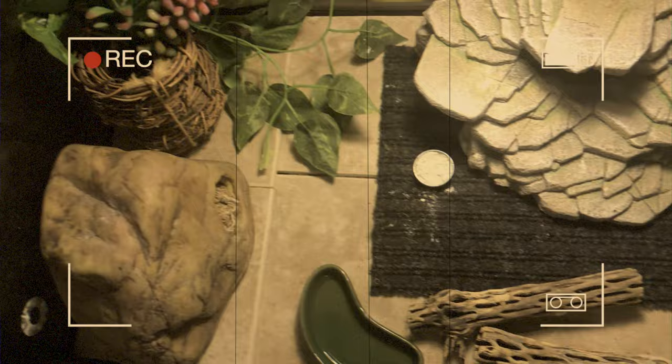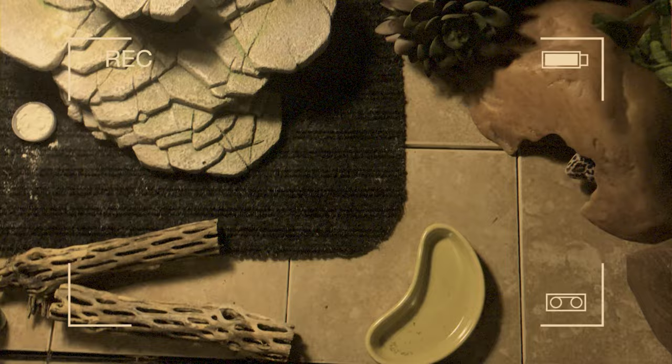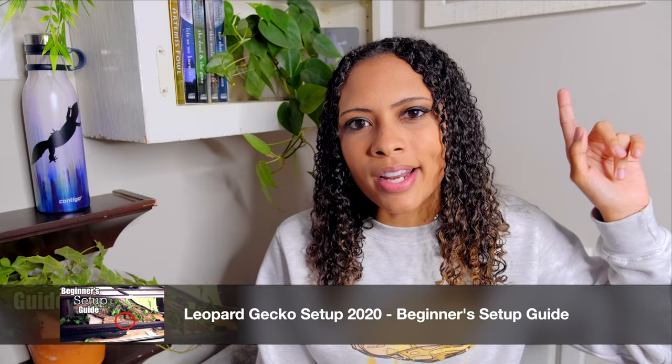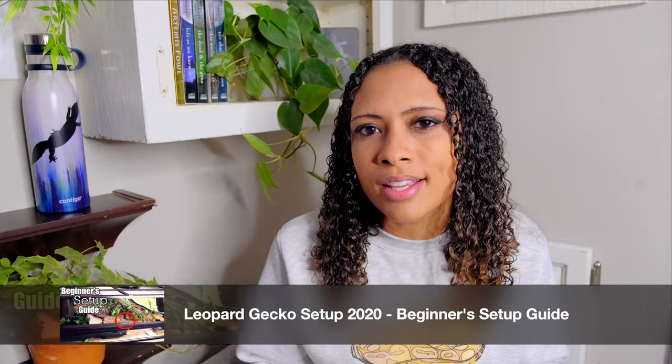First things first, if it is at all possible, set everything up first. It's going to make it a lot less stressful bringing home this brand new animal if you know everything in that tank is good to go, and it's also going to make your animal feel a lot less stressed. Having that tank set up first means you know the temperatures are correct, the lighting is correct, they have all the hides, and the layout is good. I do have a how-to set up a leopard gecko tank video on the channel if you need it.